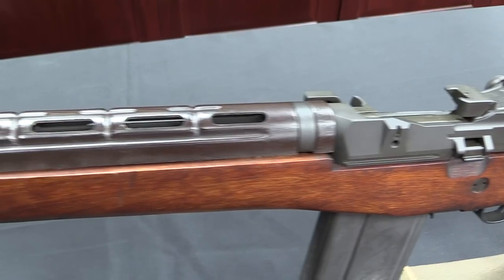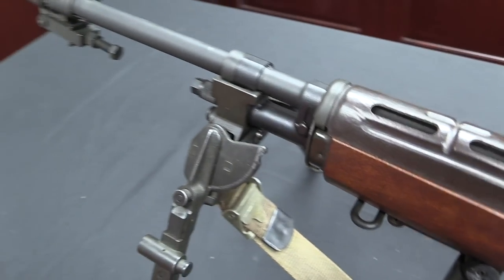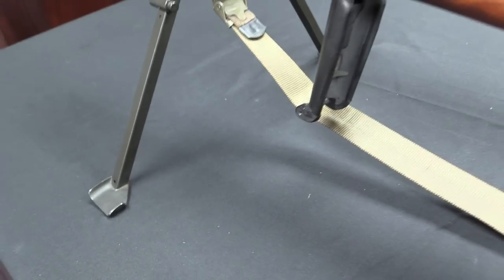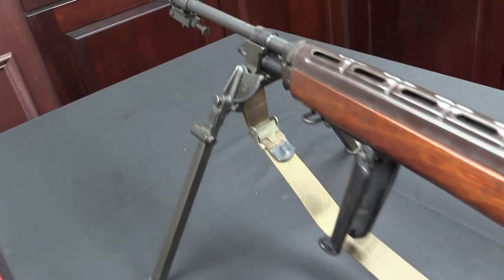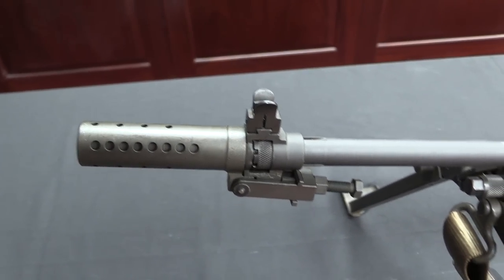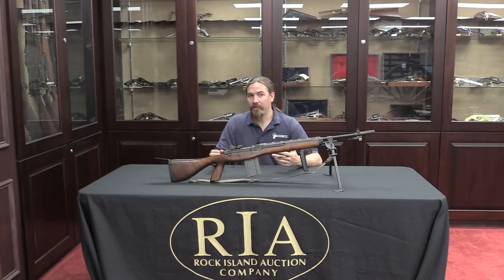What the Army ended up with instead, by the time M14 rifle production ended, was an M14 with a bipod as the automatic rifle slash squad automatic weapon option. They were trying to find some way to do better than that — frankly, the M14 with a bipod is still a pretty lousy squad automatic weapon. Accuracy was well below what was expected of it in burst fire.